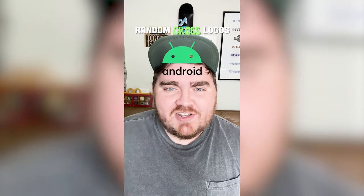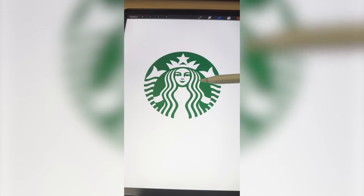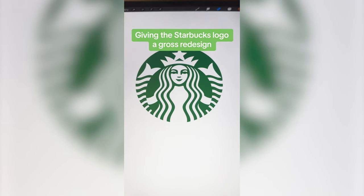Whichever logo this filter lands on, I'm going to give it a nasty redesign. Okay, what's it going to be? Starbucks. All right, let's do it. I know the name's not on the logo, but in my head I'm going to call this one Star Yucks.